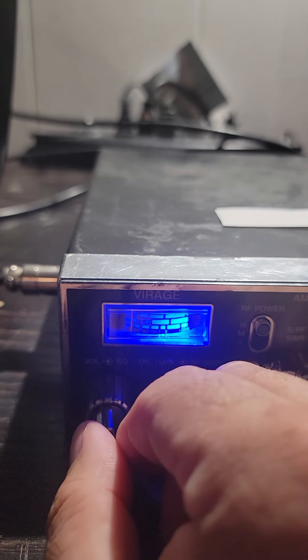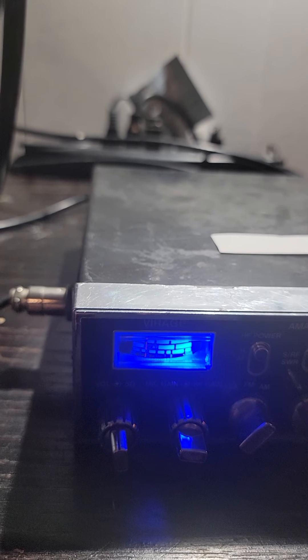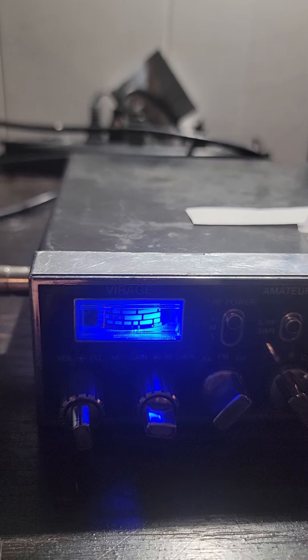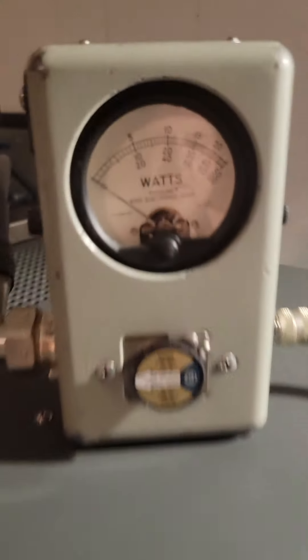I don't know who's in there, but they were coming in. I'm sorry about the frequency, but they were just on 29. Alright, so low, medium, high — let's see what it does on low.